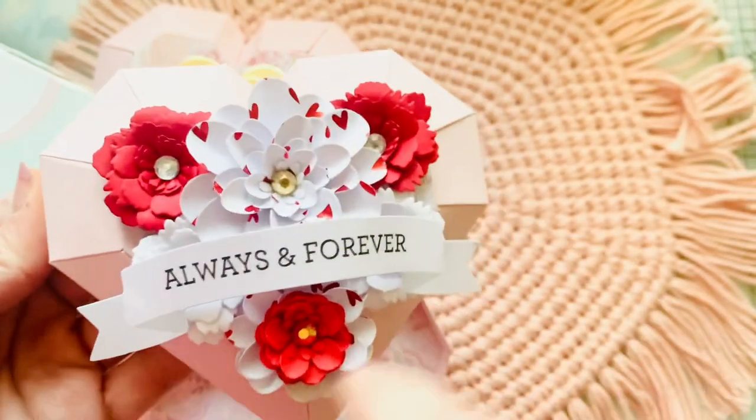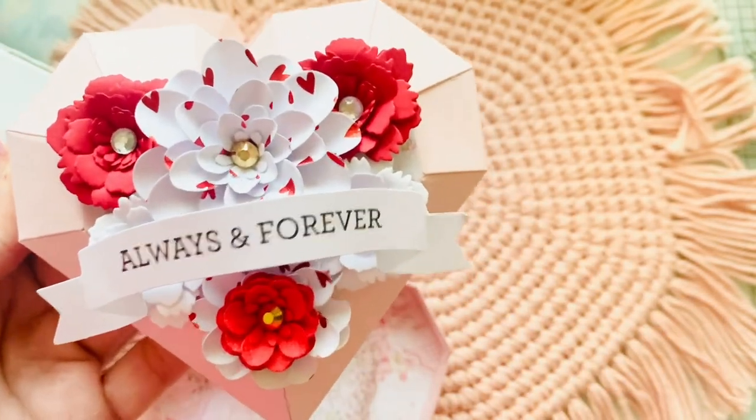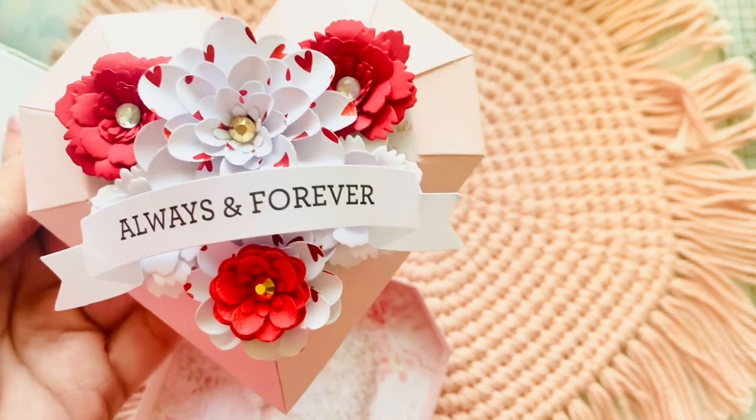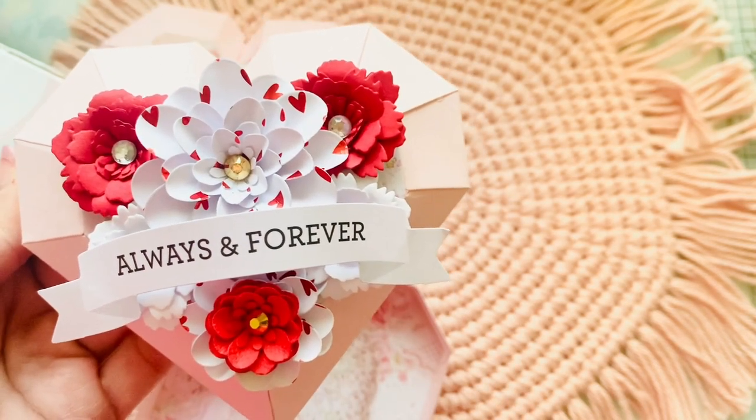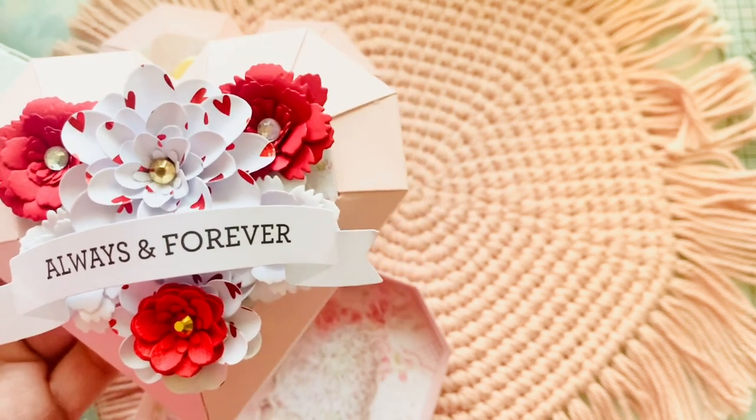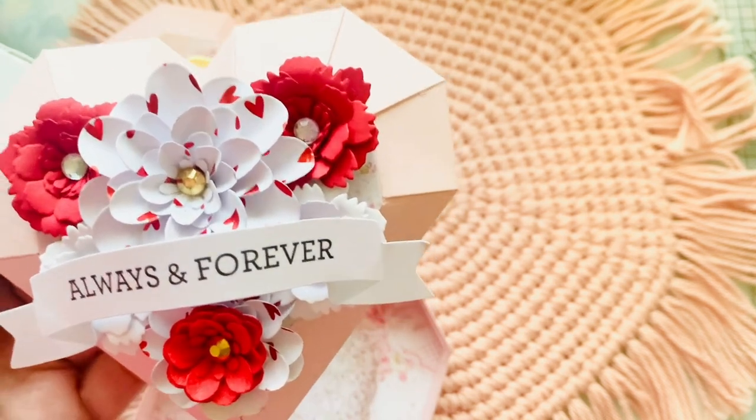These beautiful flowers were made by Tay, who is Cuddle Me Clay on Instagram. I will have her Instagram below. If you would like to get your hands on any of her handmade flowers, I just purchased another one. She did a spring release that is to die for.